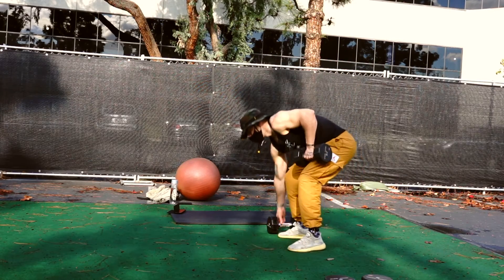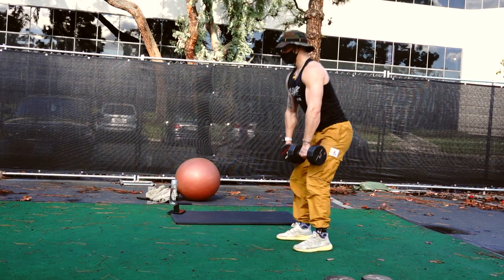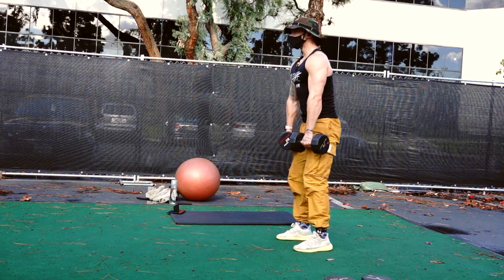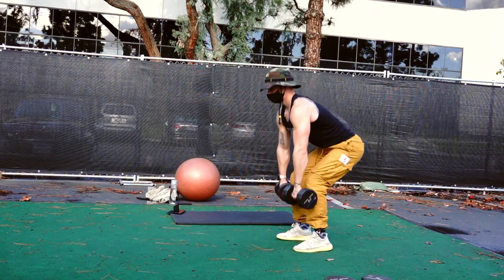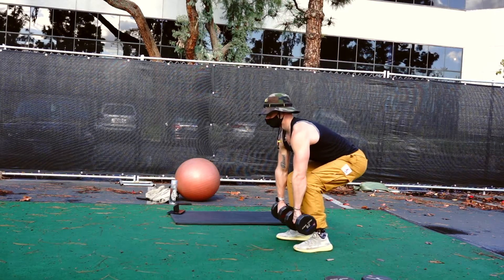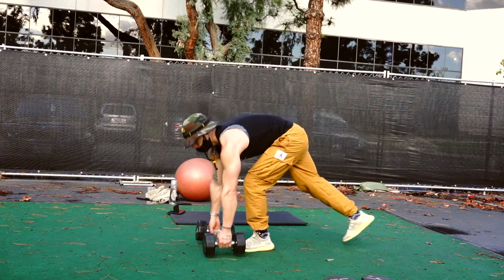Straight back to deadlifts. I recommend looking in the mirror or taking a video of yourself as a reference — see how your position looks from top to bottom. Sometimes I see people going a little too low or sitting too far back into their heels. Keep that weight right over the midsole, back flat. Drive through the feet like a leg press at the bottom, then bring the hips through once the weights pass your knees — just drive those hips forward. It's a compound exercise working the rhomboids, glutes, hammies, and core.